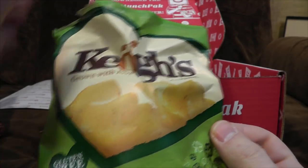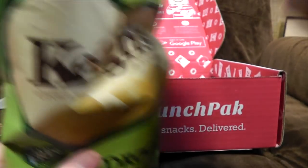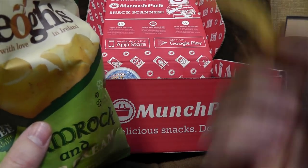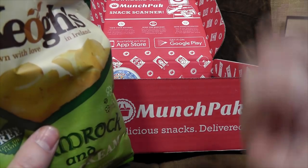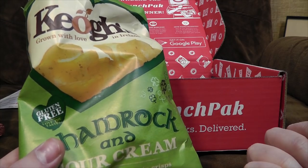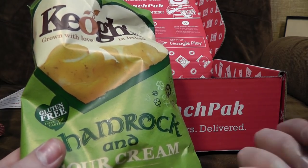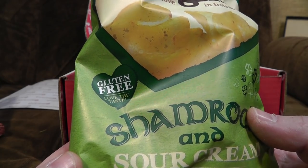Kiyo's Crisps — grown with love in Ireland. Shamrock and sour cream. I've had these before, I think they might have come up in one of these boxes before actually. I can't remember what they tasted like — they don't smell of much. Not a huge fan of sour cream, but yeah, they're fine. They're gluten-free, so you can't argue with that.